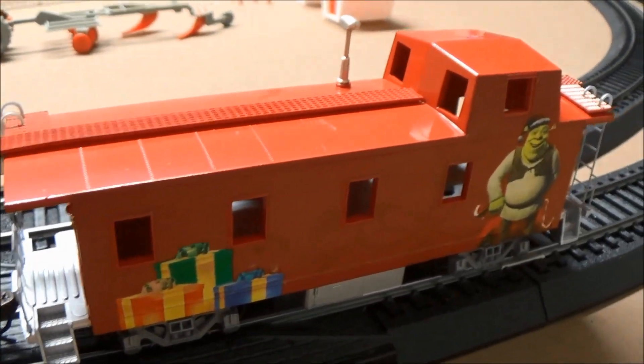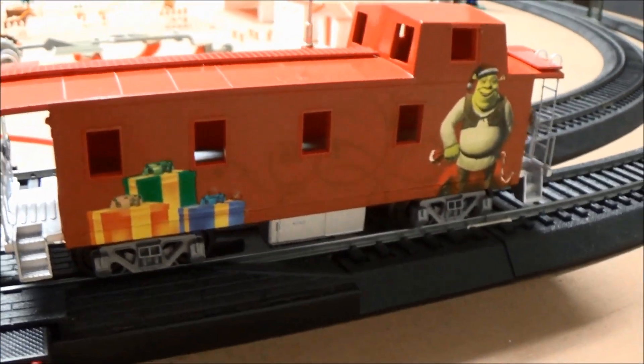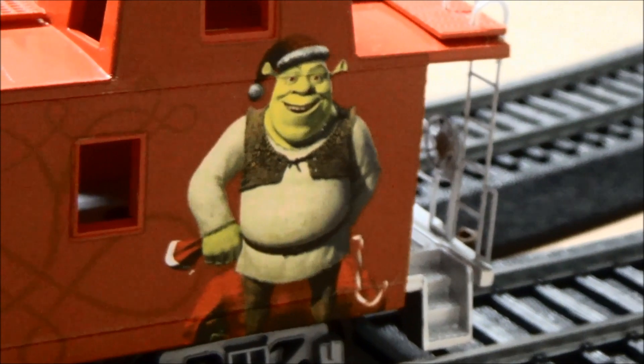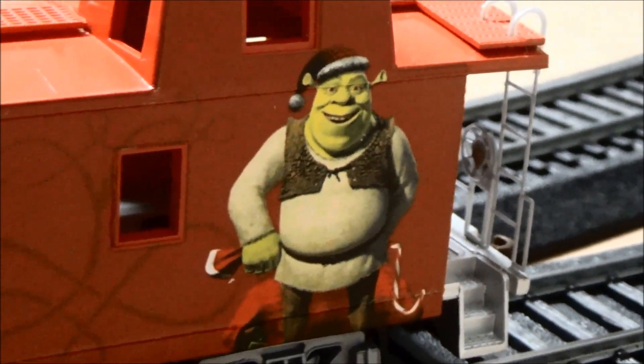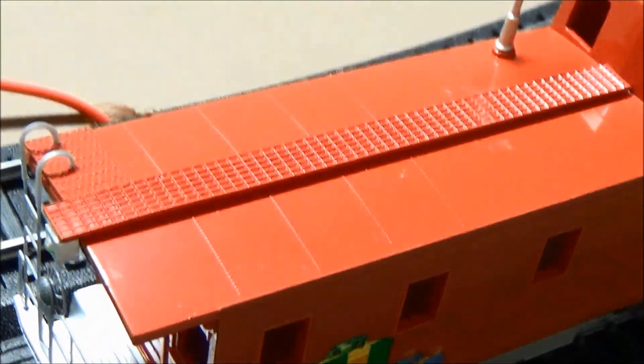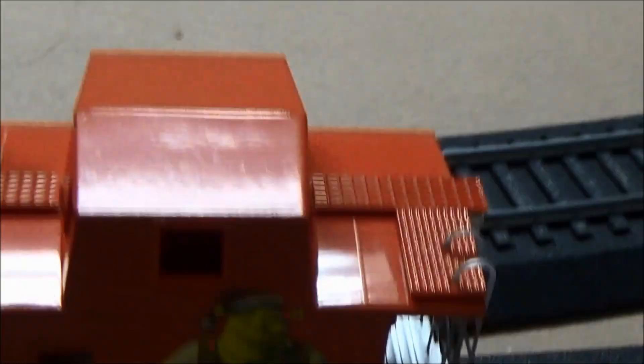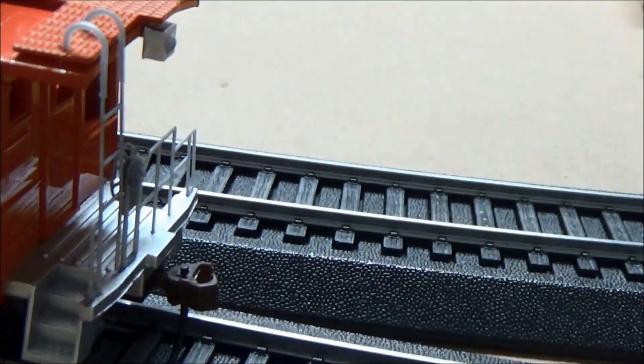And here's a very well-detailed caboose with Shrek, and there's a few presents too. Nice little details.